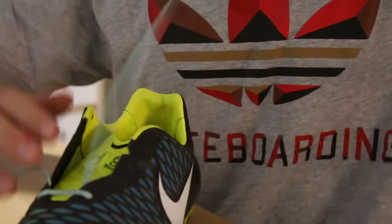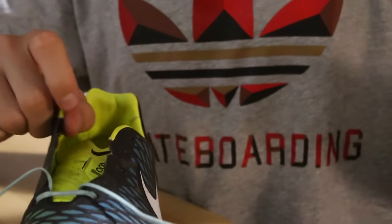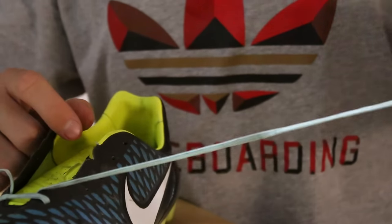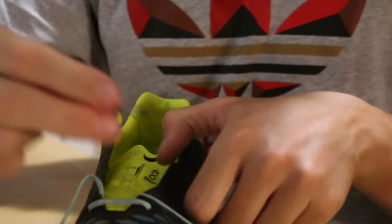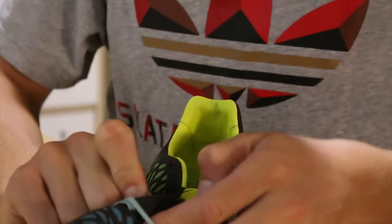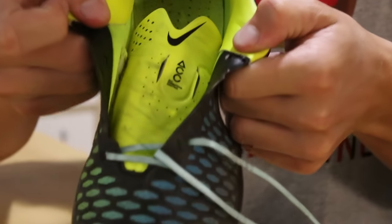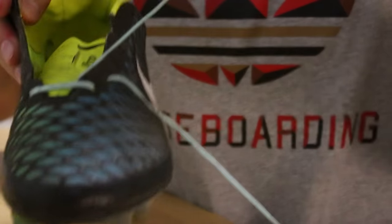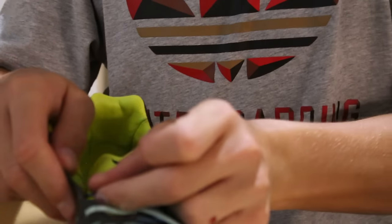The first step to actually lacing your shoes is very simple. Something to remember is that the outside lace — the one on the outstep, the one I'm holding in my hand right now — is always the lace that goes over the other. When you're taking the inside lace, you put it in first, make sure it's not crooked, all flat like that, and then you take the outside lace and put it into the next hole.